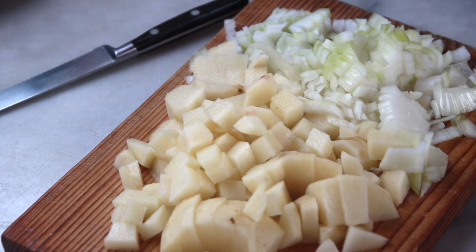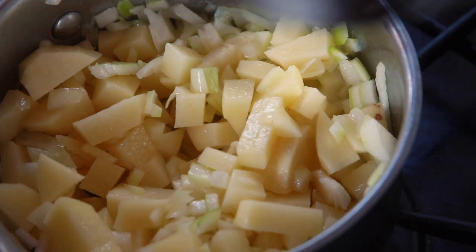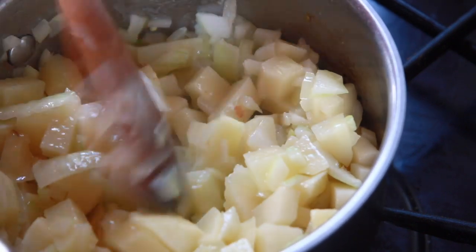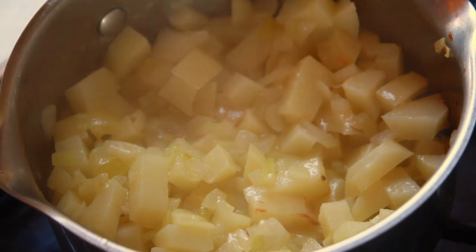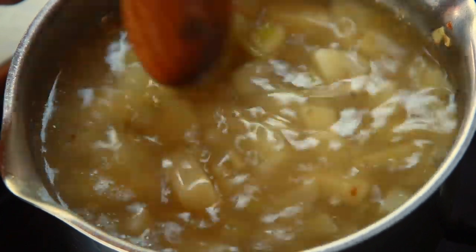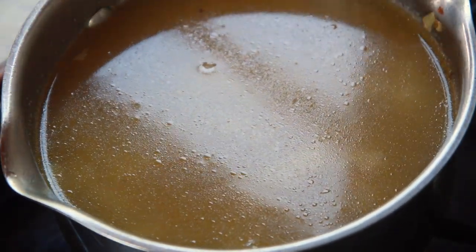I've chopped the onions and the potatoes. Now I'm just going to add them to the melted butter — you can use any kind of oil you like. Give them a good stir, pop the lid on to let them sweat and turn the heat down a bit. Give them a stir occasionally to make sure they're not sticking to the bottom, and if they do start sticking, just add a little bit of water. Those have been sweating for about seven minutes now, so I'm going to add the stock. Give it a little stir to make sure there's no bits sticking. Cook until the potatoes are nice and soft. I haven't added any seasoning yet, because you don't really know how salty the stock is going to be — so at the end I'll add some salt and pepper.